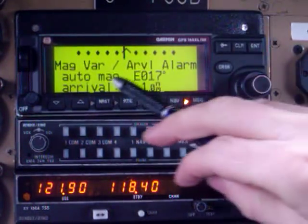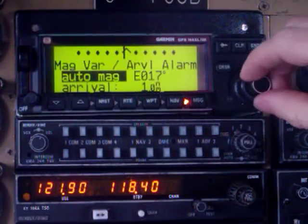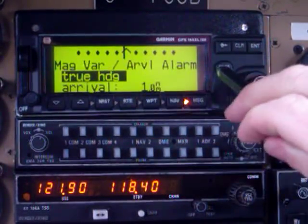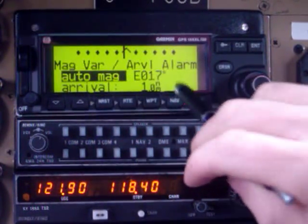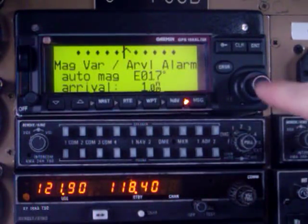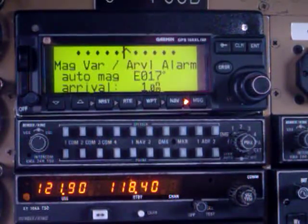It's on auto magnetic variation. But if we want, we could make that true just by using this dial and selecting true heading, then turning the cursor off. But I don't want to leave it there since we are down in Calgary, so we'll leave it with auto magnetic variation. It's telling us variation is 17 degrees east. Turn the cursor off, and we're good to go for operating around the Calgary area or southern Canada.